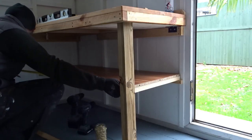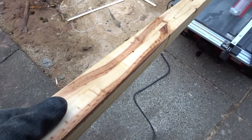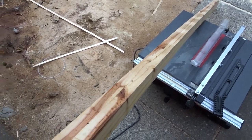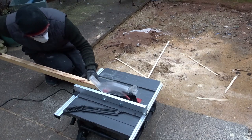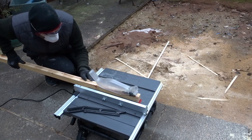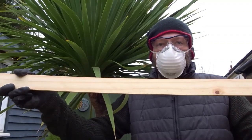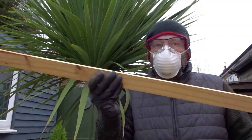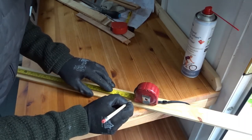Now I wanted to add some trim to hide the chipboard edge. I took some measurements and I'm going to be using this piece of — I think it's rubberwood. This was a support brace for my bed but it bent so I can't really think of anything else to use it for. I'm cutting a sliver off this, and the thickness of this wood happens to be exactly the same as the depth of the shelf, so I've cut off about 6mm or so to make a nice strip.